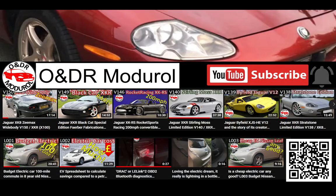If you're interested in this video please check out our channel, O&DR Module. There's lots of Nissan Leaf content on there, as well as the Jaguar XK8, and we're going to have some Mazda CX5 stuff on there soon as well. So please check that out, and if you like the video please don't forget to press the thumbs up - it really does make a difference.